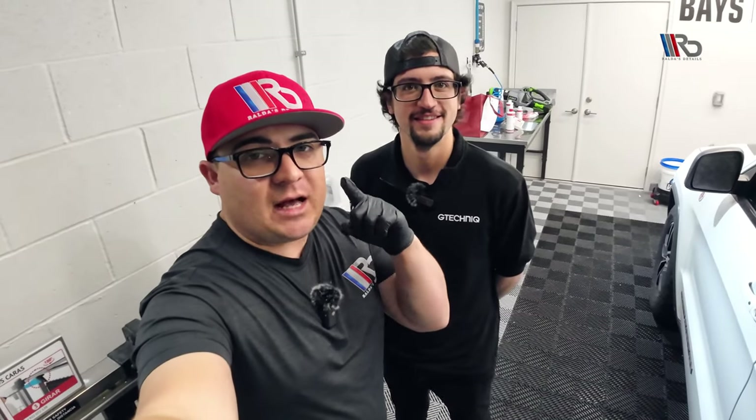What's going on guys, it's Tony here from Roller Details and today I'm here with Chris from G-Technic. Today we're going to teach you guys how to protect your wheels — how to apply ceramic coating on your wheels step by step. So let's do it.